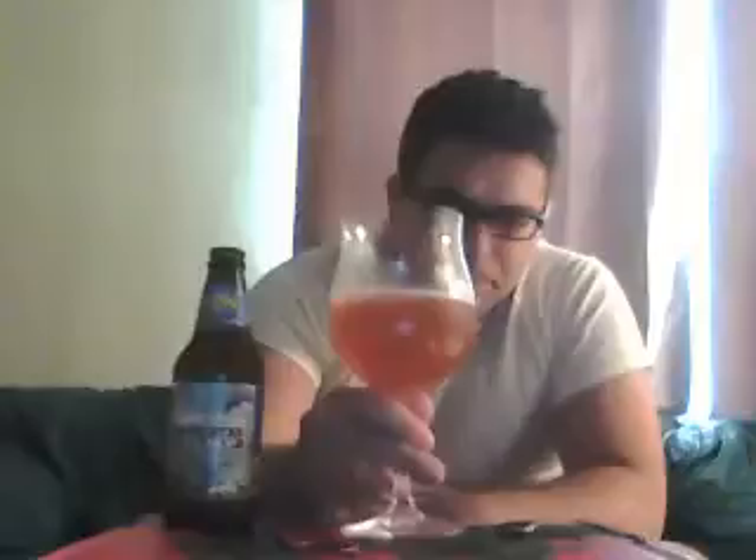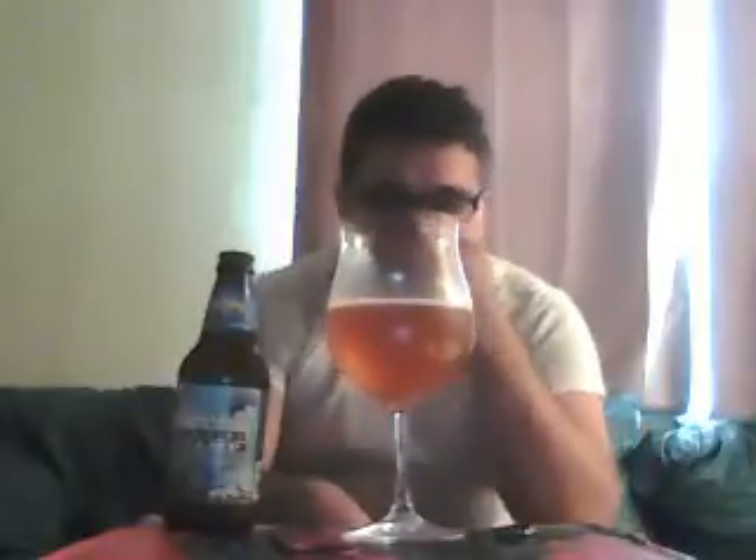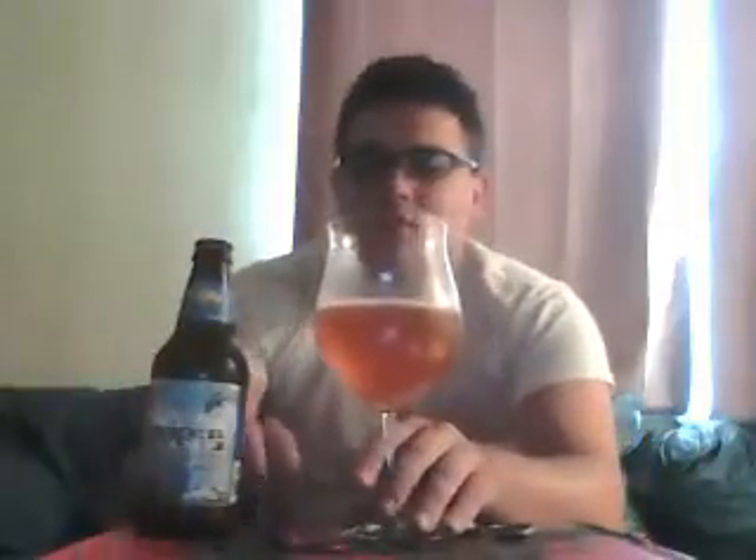We have kind of a golden, orangish color to it. Not a lot of head, but definitely get plenty of hops — not crazy hop, more of a floral notes, some flavoring hops, nothing too bitter.